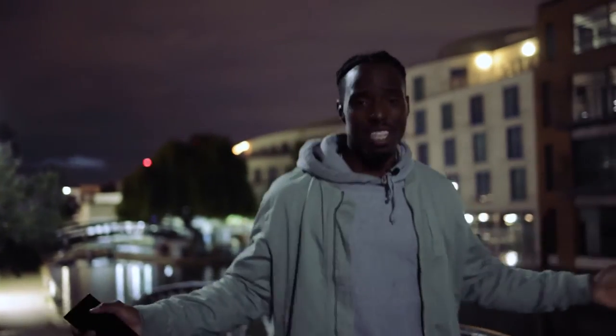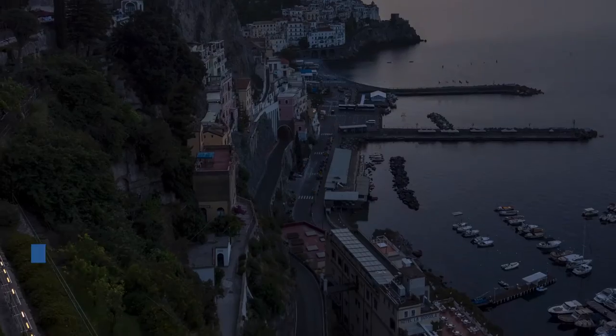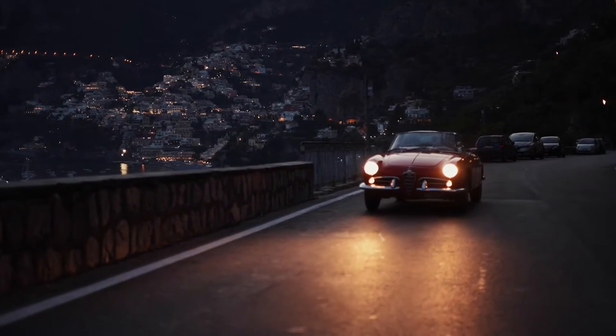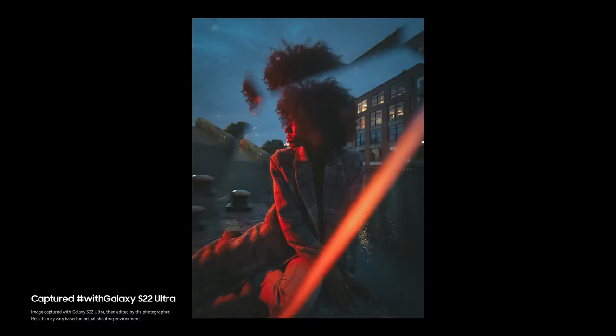So first off, what even is blue hour? Blue hour is that brief window of time between total darkness and right before sunrise or right after sunset, and the light is stunning — it's very beautiful and it usually has a very bluish cast on the environment.